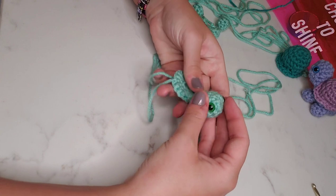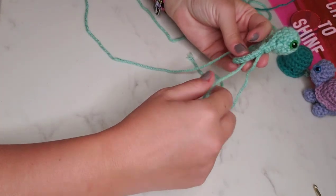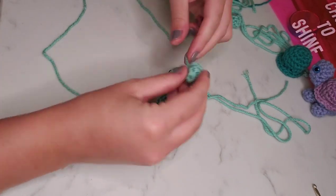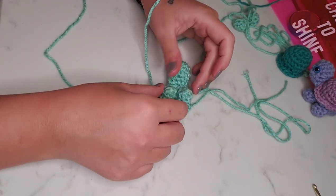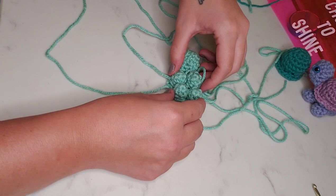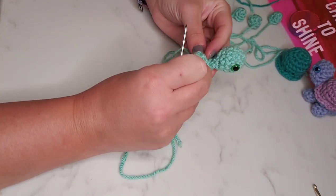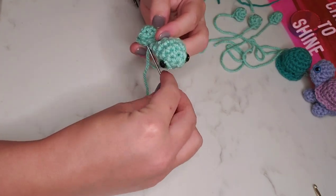Now that we've got the head stitched on, we're going to move on to the feet. Placing the tiny little legs, we're going to make a shape like four corners of the belly — front two legs and back two legs. It's a tight little fit, but once you start stitching them down it fits in perfectly. We'll use the same process for the legs: run it through one stitch in the leg, through the belly, and back down, repeating all the way around at least two times until it feels nice and secure.